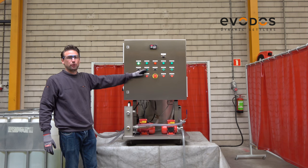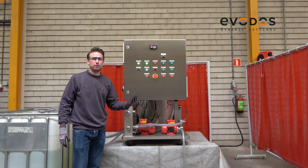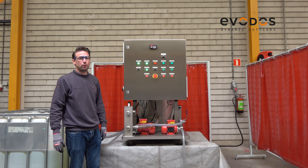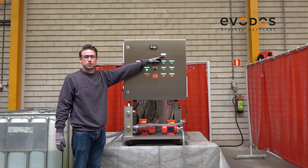The next step is to start the oil pump. We have to wait 10 to 15 seconds to make sure that the oil is properly running through the system. The next step is to check if the rotor is spinning in the right direction — you can see here it's number one, which is the working direction.